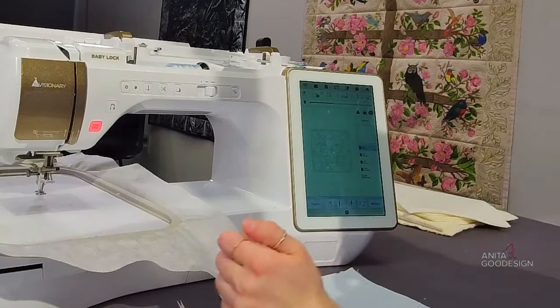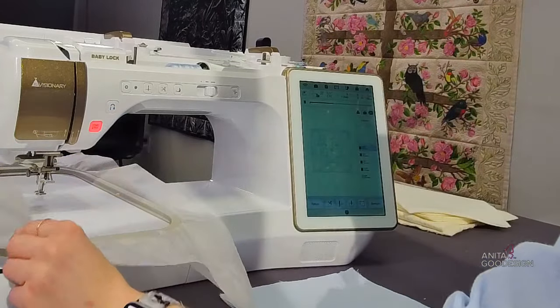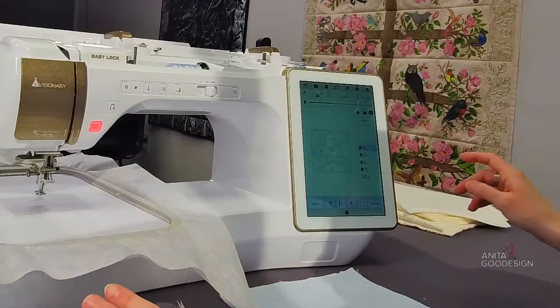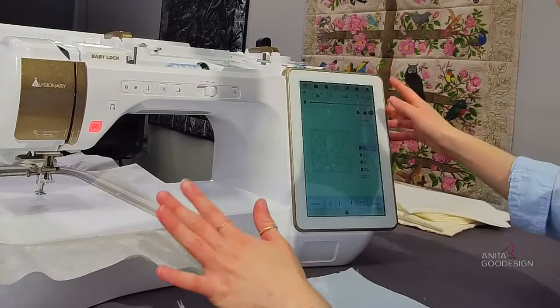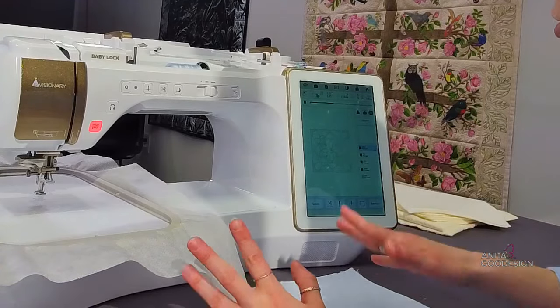Tina says she's excited to learn — I'm excited to teach you, I'm glad you tuned in. This is a really fun technique. We have other projects that use this technique, but this is specifically a quilt block. I will show you some other applications of this Trapunto effect as well.